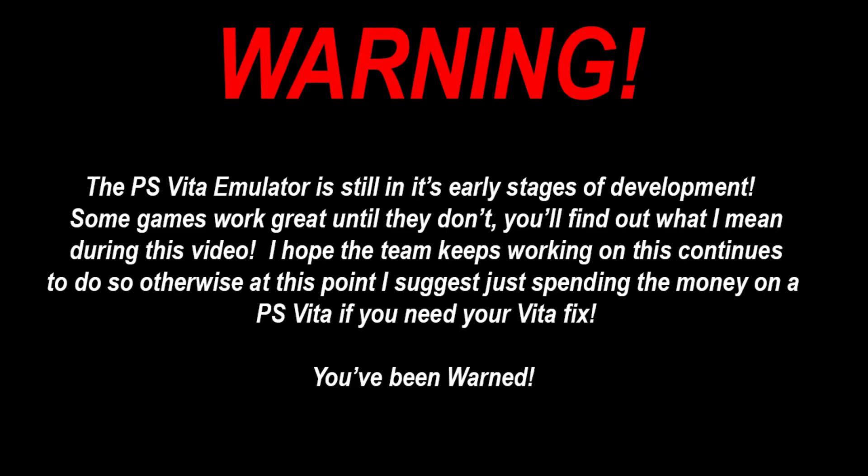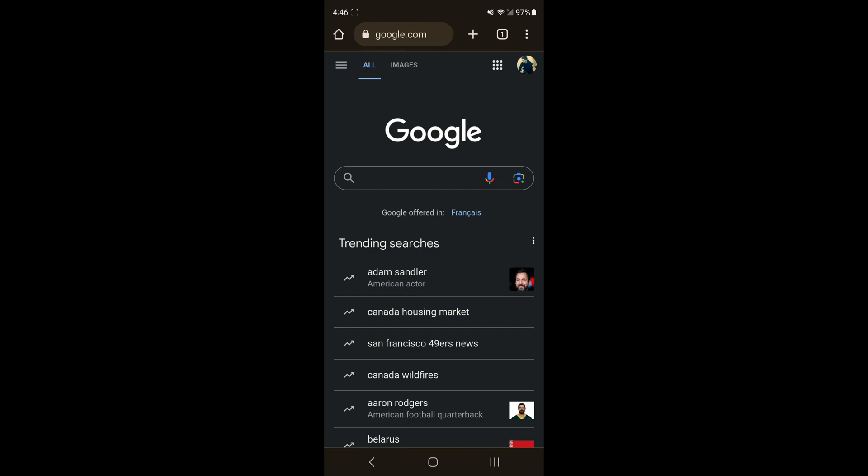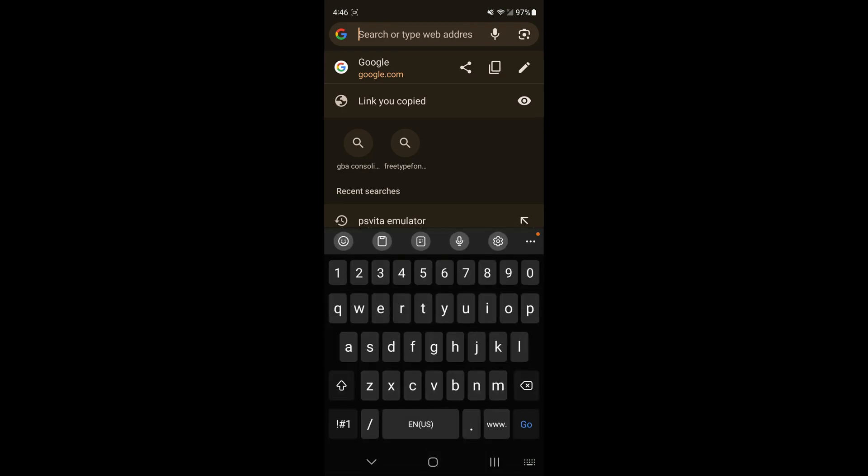Warning: the PS Vita emulator is still in its early stages of development. Some games work great until they don't — you'll find out what I mean during this video. I hope the team keeps working on this, otherwise I suggest spending the money on a PS Vita if you need your fix. You've been warned. The emulator does work, but there are some flaws. I played Mortal Combat for about 20 minutes and then it crashed on me.